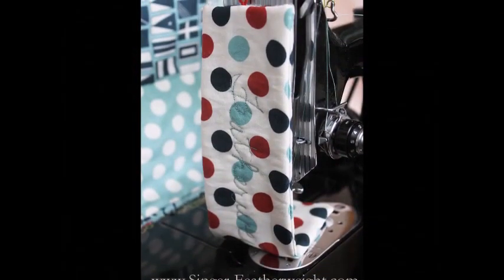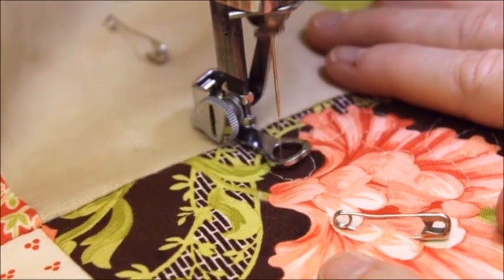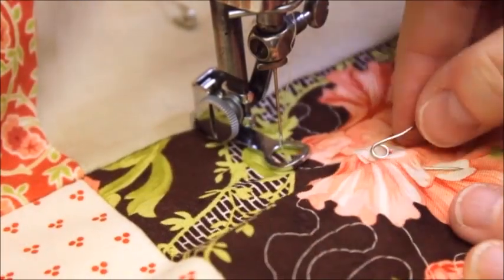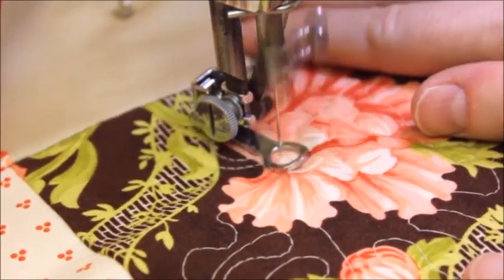I hope these lessons helped you today. Remember to practice, practice, practice — spirals, shapes, waves, the common stipple, or machine embroidery. Your free motion creativity is no longer limited by the straight stitch featherweight sewing machine. Give it a try and send us photos of what you make. Happy featherweight sewing!